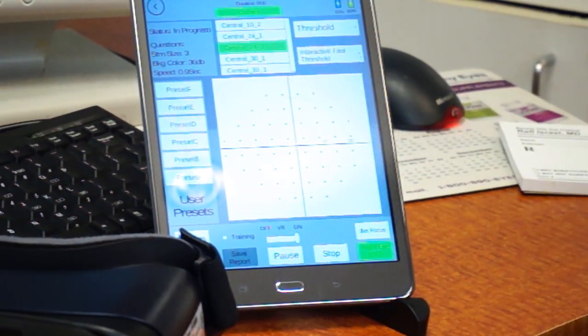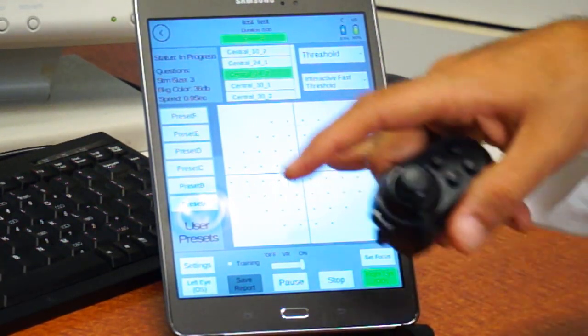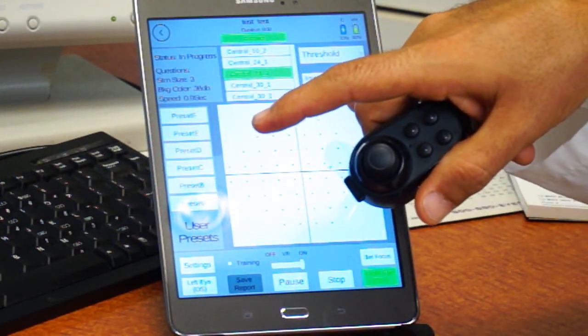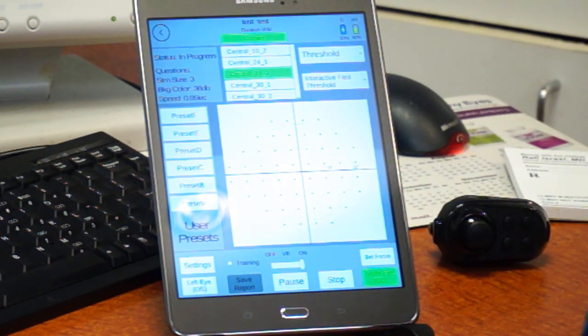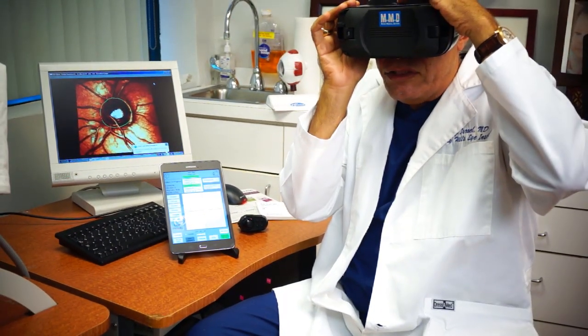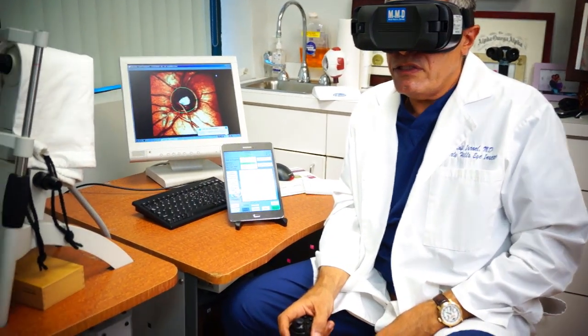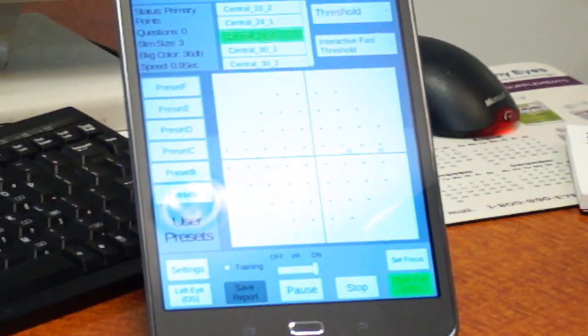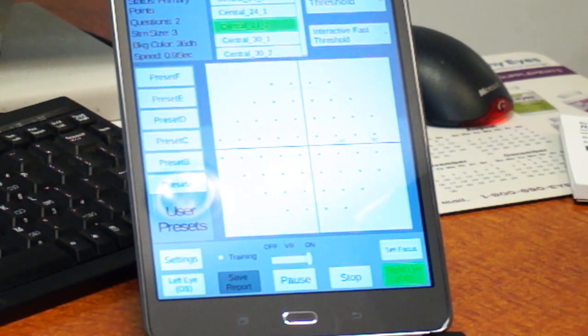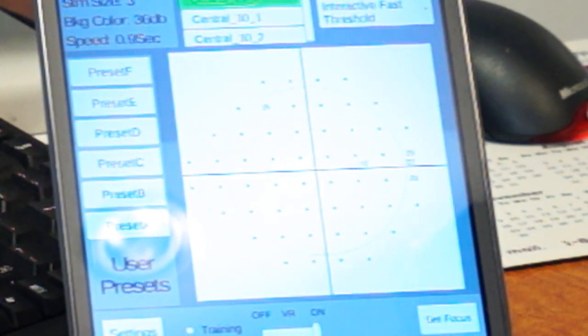Here is the test pattern and now I will attempt to take the test. While I'm taking the test, pay attention to the controller — the operator should be able to see the location of the lights being stimulated, the results, and the amount of the stimuli. A normal test will take about three minutes to complete a full threshold test.